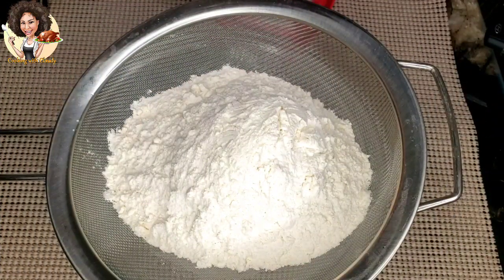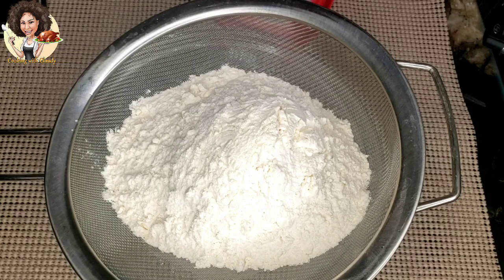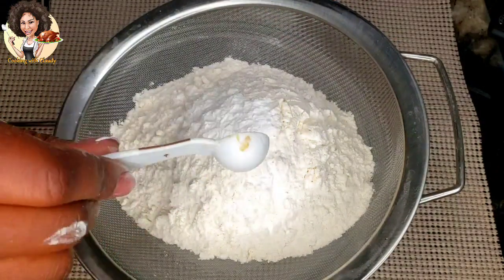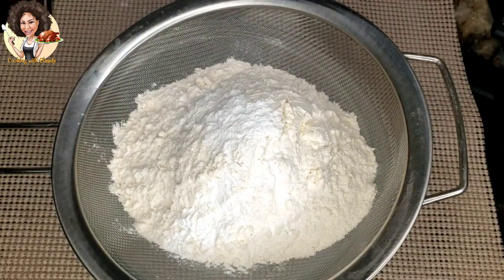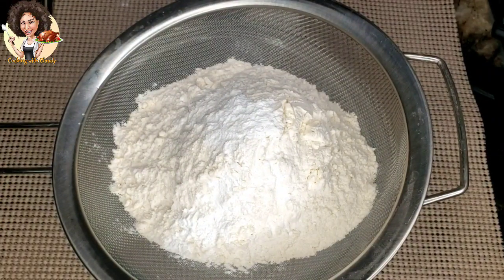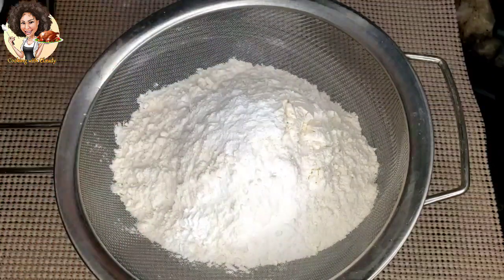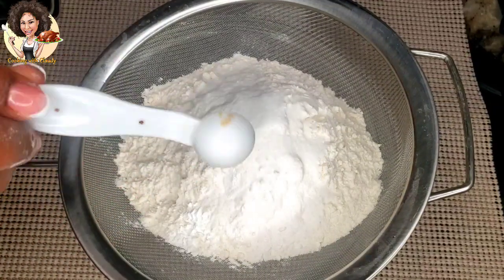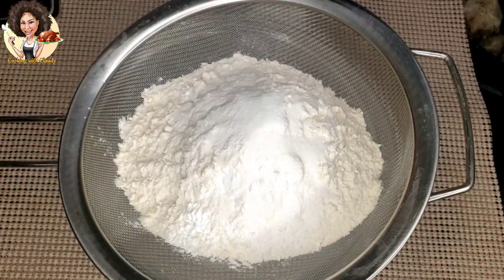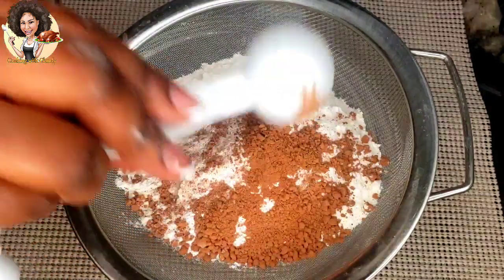Sift the dry ingredients. Here is two and a half cups of all-purpose flour, one teaspoon of baking powder, one teaspoon of baking soda, one teaspoon of salt, and one tablespoon of cocoa powder.